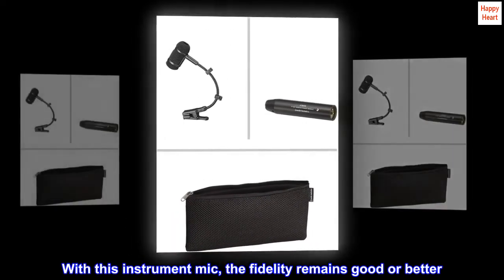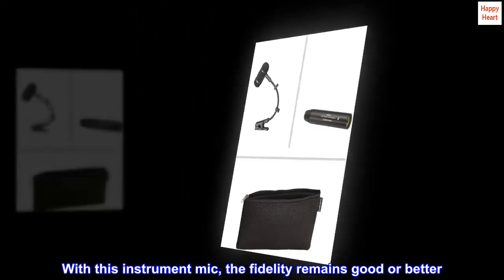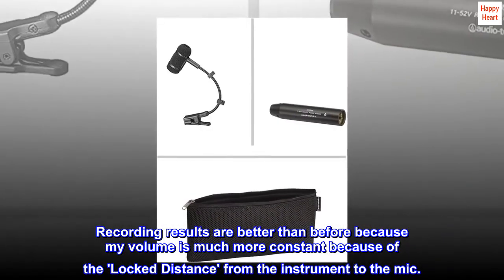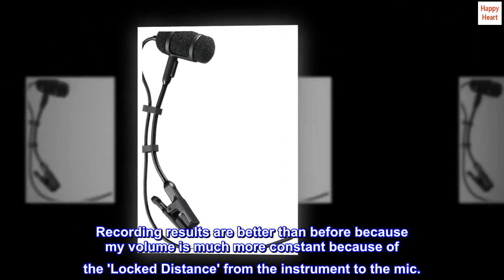With this instrument mic, the fidelity remains good or better. Recording results are better than before because my volume is much more constant because of the locked distance from the instrument to the mic.